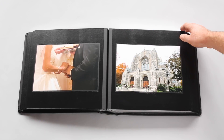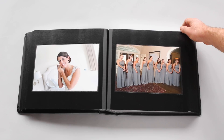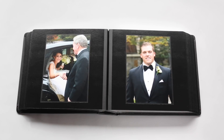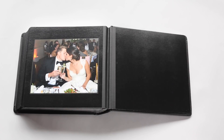It's a beautiful album — classic, timeless, it will never go out of style. The final picture is by itself, the same way the first page was by itself.